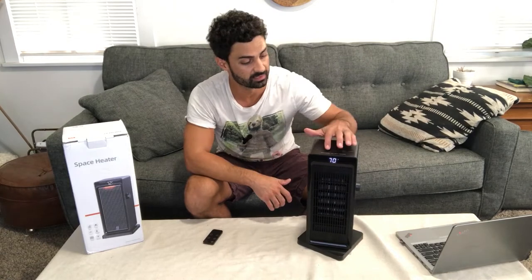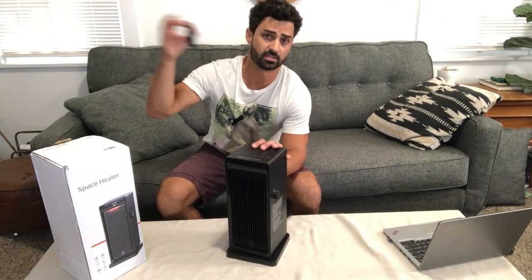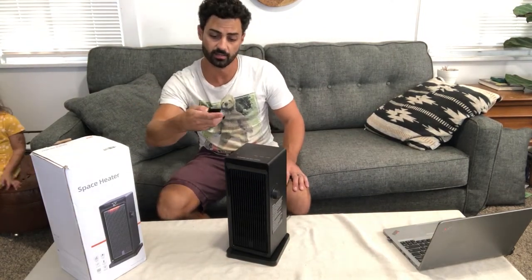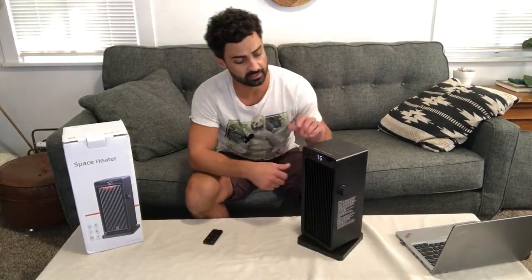It also comes with a remote, which is a great feature. You can sit across the room and don't have to walk over or reach under your desk — just point the remote at it and you can change all the timer settings, temperature, and the oscillation, all of that right on the remote.